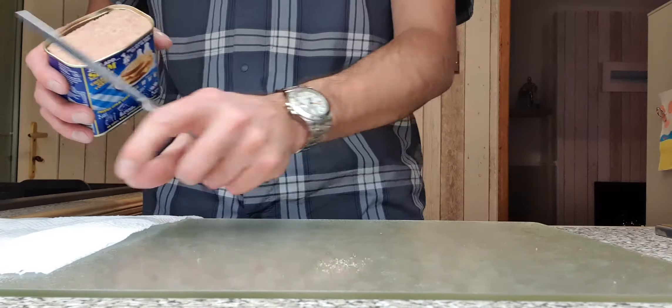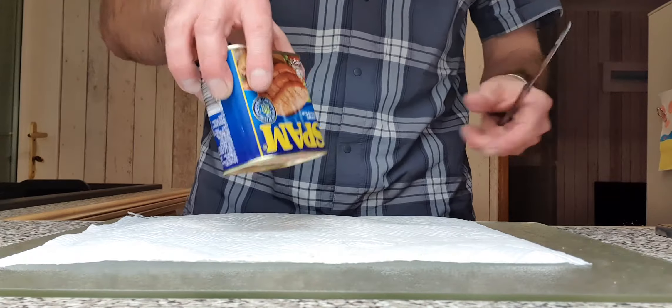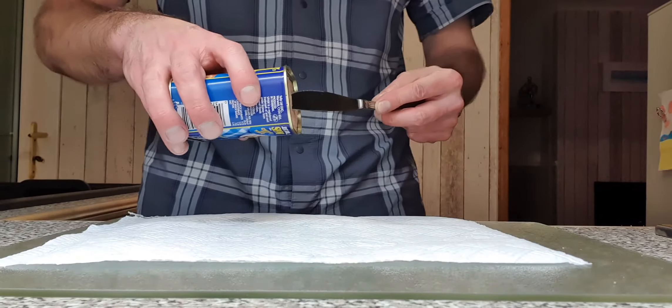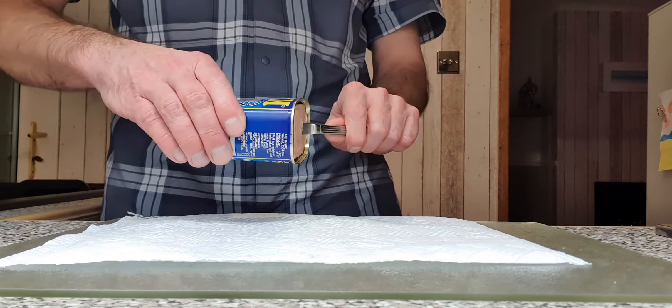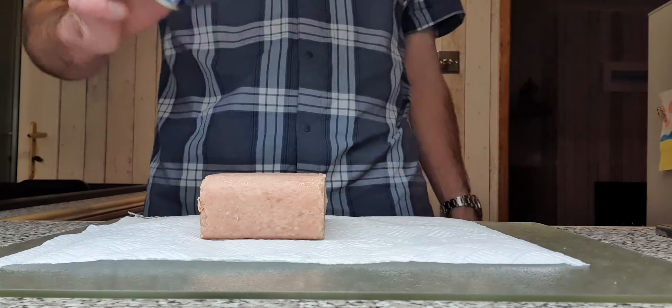This is the part that — instead of doing that, get your knife, put it in at an angle, push it in. Pull straight out. Use the tin to pull the knife out.